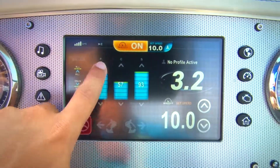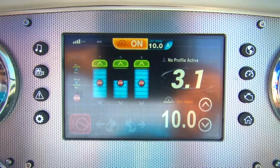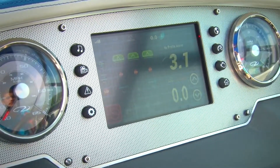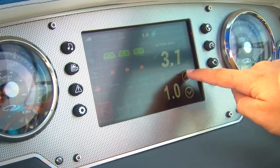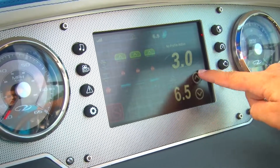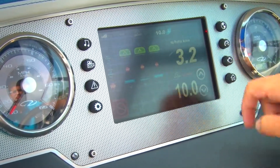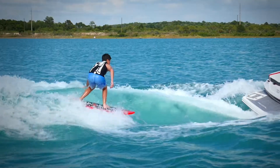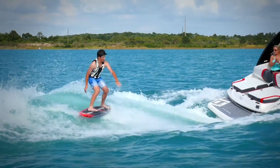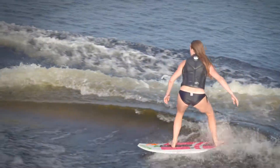Simply tap the up or down arrows located at the top and bottom of each graph. While the ballasts are filling, the captain can then set the Zero Off cruise control to the rider's desired speed. Speed can be adjusted in half mile per hour increments, but the sweet spot is between 10 and 11 miles per hour. For those wanting a steeper wake with a little more push, try 10. For a longer wake and an easy cruise, try 10.5 or 11.